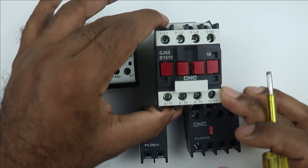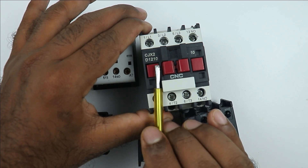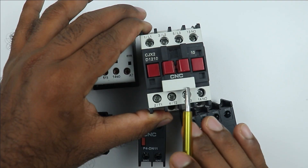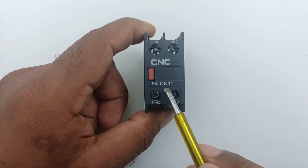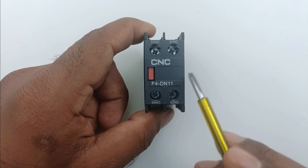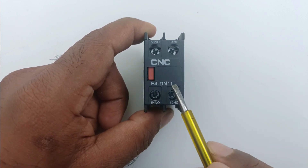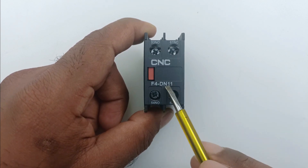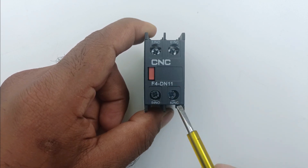As you can see here on this contactor, 1 and 0 is written. The meaning of these two digits is how many NO and NC contacts are present in this contactor. In this auxiliary contact, 1 and 1 is written. The meaning of the first digit 1 is how many NO contacts are there, and the second digit tells you how many NC contacts are present. So here, 1 means 1 NO contact and last digit 1 means 1 NC contact.